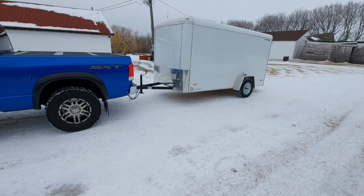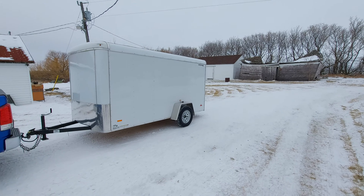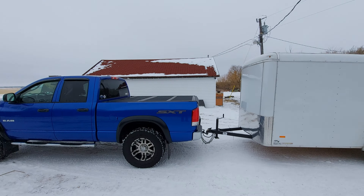Hey everyone, how's it going? It's Sunday. What are you guys up to today? Anyway, I took the trailer out and gave it a bath along with the truck.